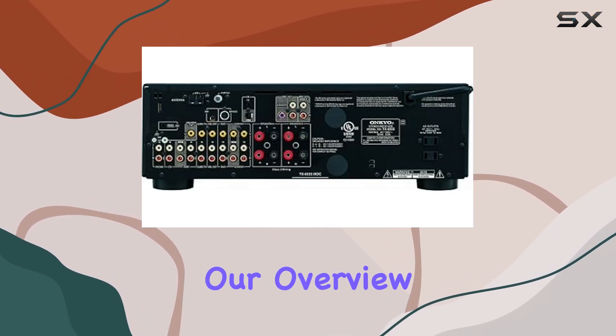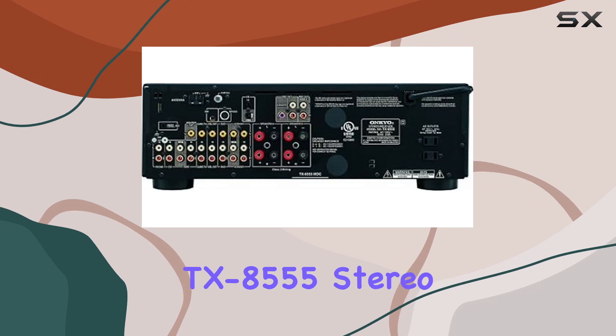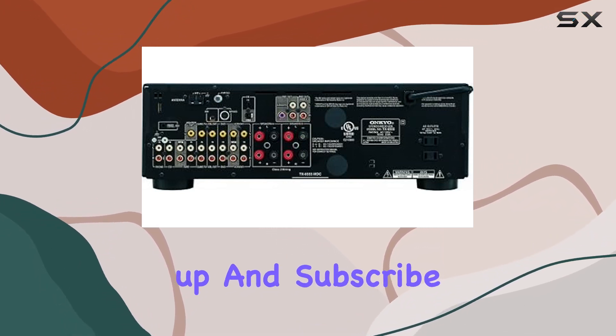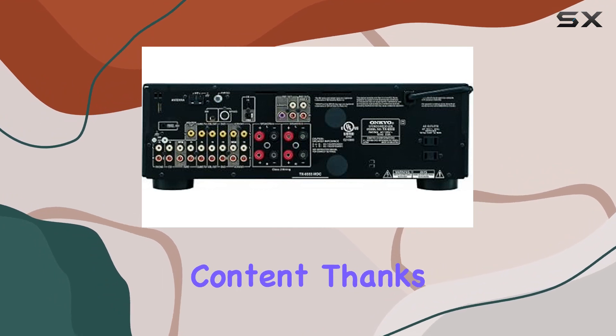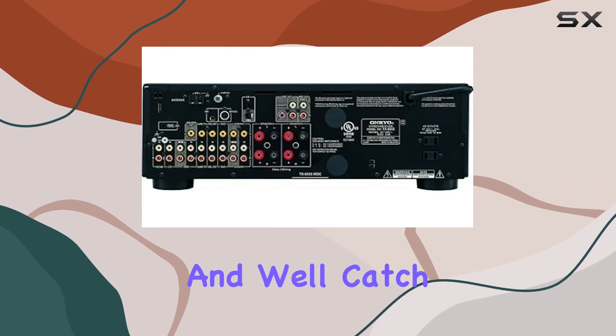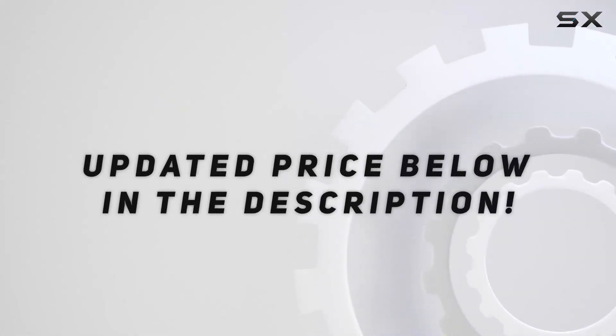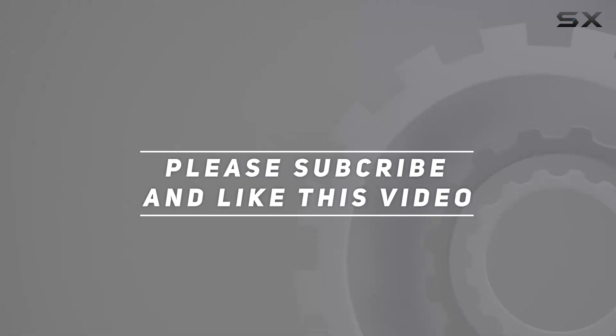That wraps up our overview of the Ankyo TX8555 stereo receiver. If you found this video helpful, please give it a thumbs up and subscribe for more audio-related content. Thanks for tuning in, and we'll catch you in the next one. Check out the video description for the updated price.